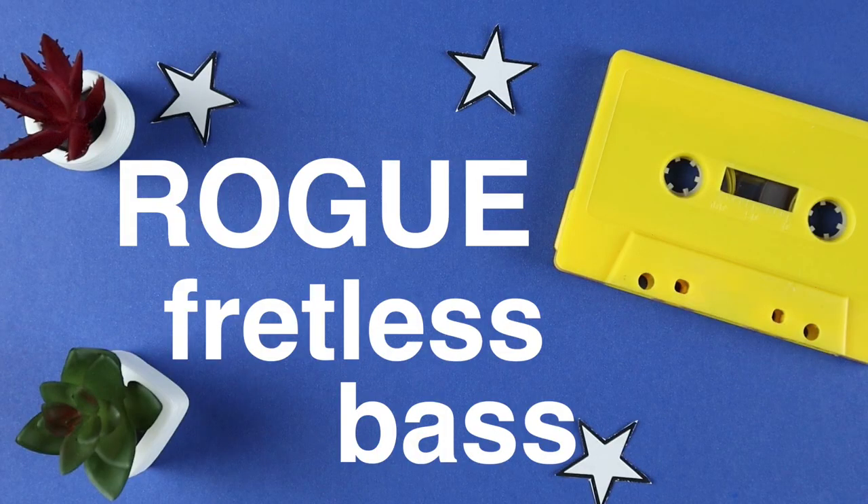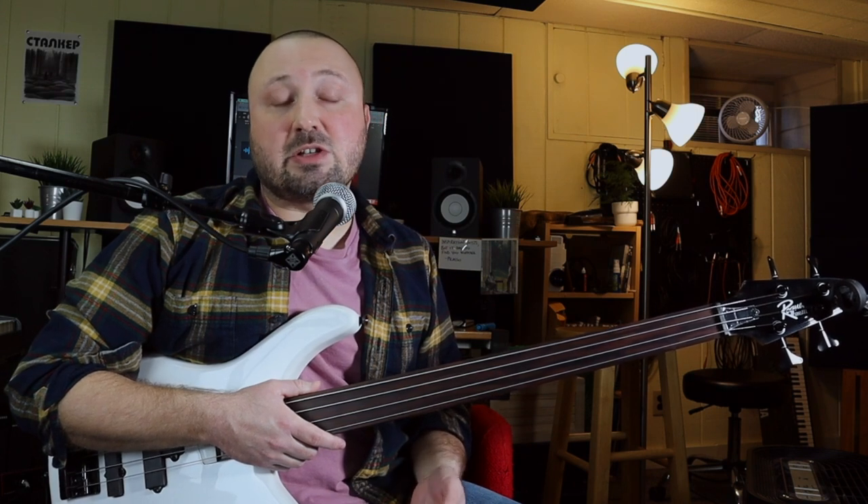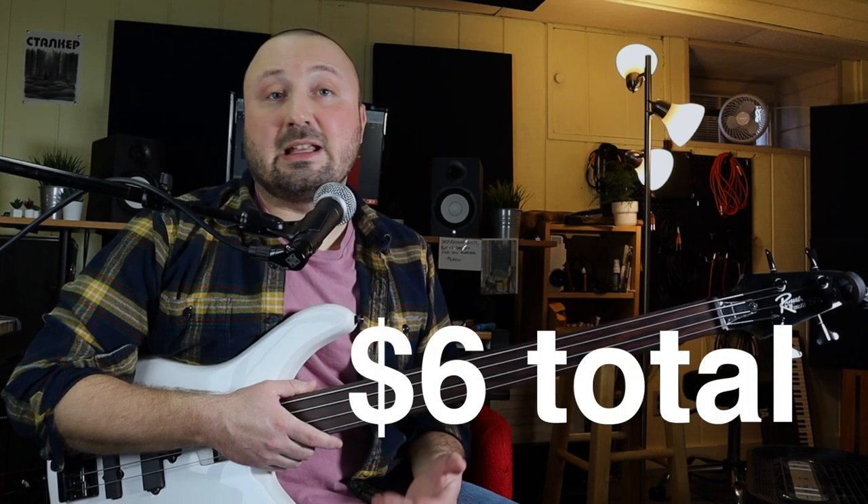So I picked up this Rogue fretless bass a couple days ago. I had been watching videos about it online for a couple weeks, and I decided after getting some Guitar Center gift cards over the holidays that I would pull the trigger on it. This one was on sale for $99, but since I had so many gift cards, I ended up only paying taxes on it — something like $6.